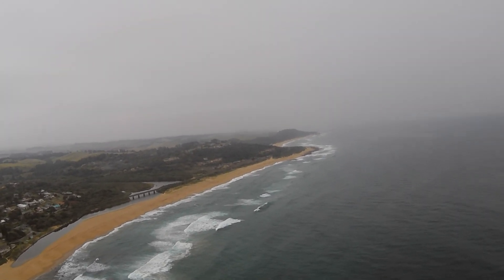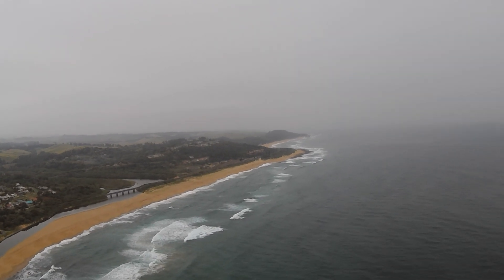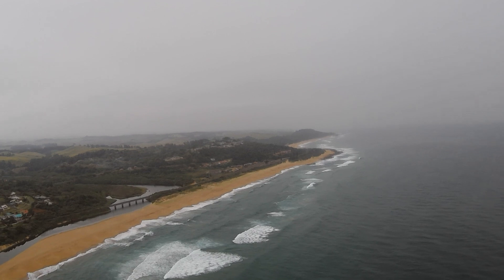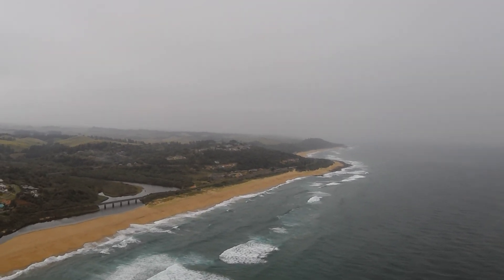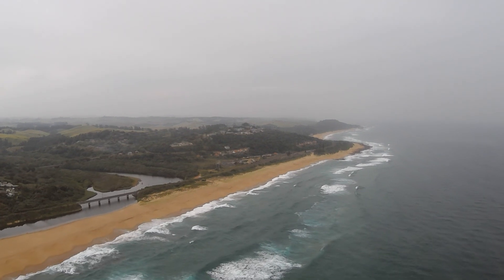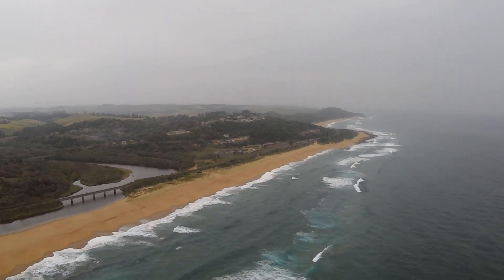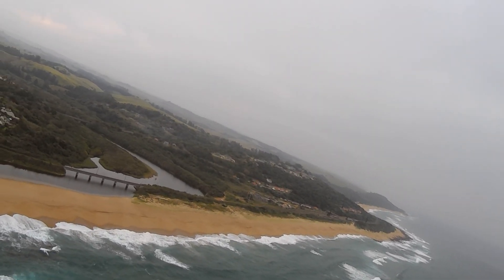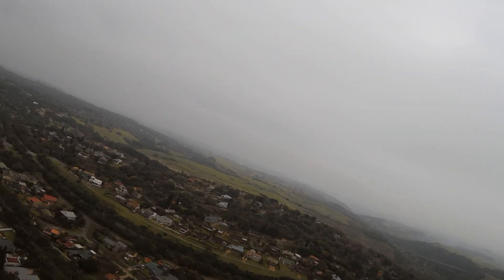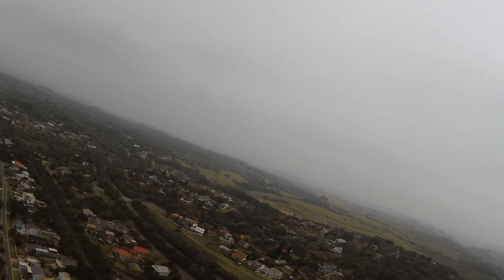Here's some flight footage on a fairly calm day over the ocean. There were a few little gusts around but as you can see it's flying quite stable. This is the maiden on ArduPilot so no auto-tune has been done yet, and it's flying fairly stable.